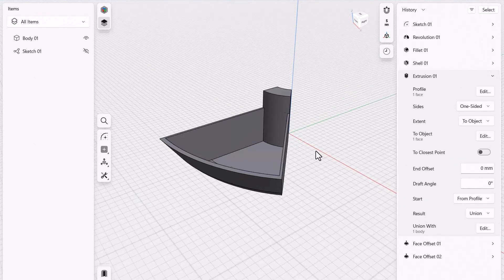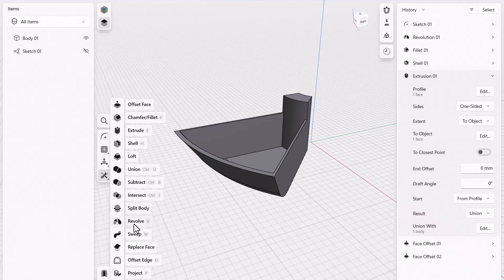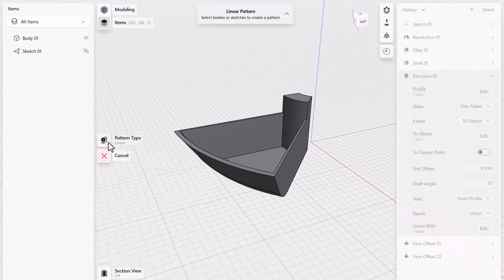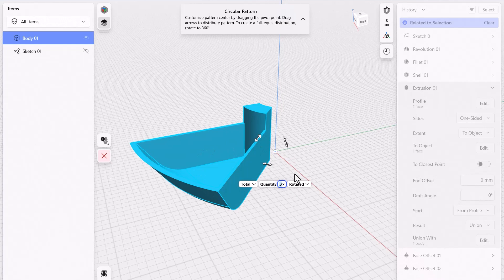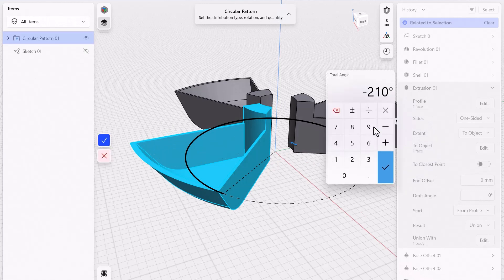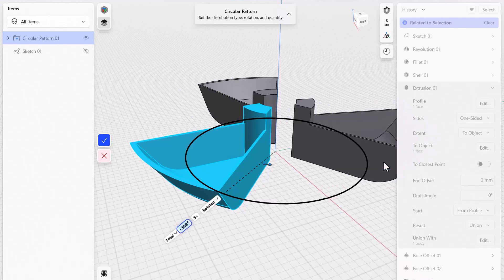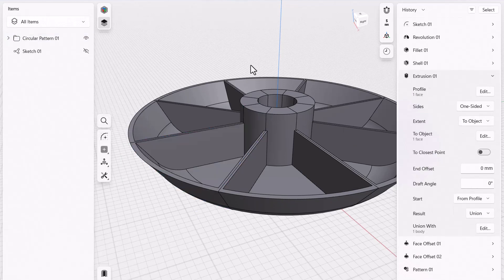Next we're gonna do a circular pattern. Go down to pattern tools and click on circular pattern. It asks which bodies — I'll select that body, then I need to revolve around the origin point. Drag the axis point over to the origin and spin it around. Set the angle to 360 degrees, going all the way around, and set the count to eight. That fills it up perfectly. Click the blue checkbox, and there's my shape — everything's looking pretty good.